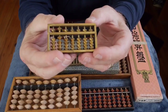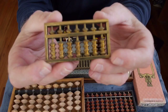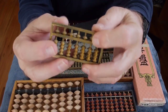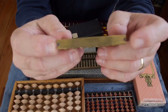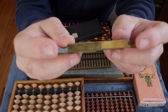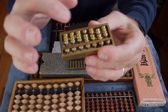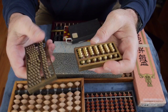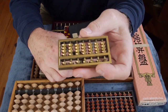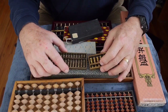There are also abacuses built more for decor. I have two brass ones here — this one is the Chinese 5-2 configuration with rounded beads and a brass frame. Then this smaller one is the more modern 1-4 Japanese style with the biconic beads, and it has little set screws in the corners that keep it together — you could call it a pocket calculator. Both of these are quite heavy, and you could almost use them as paperweights as much as desktop calculating devices.